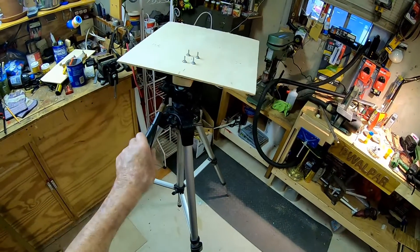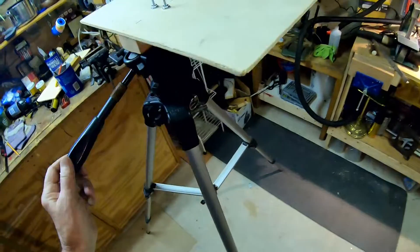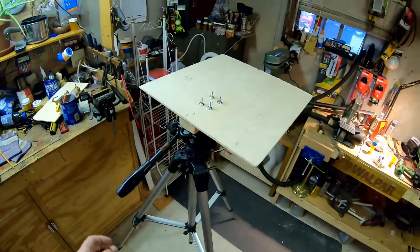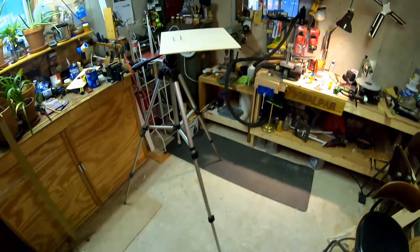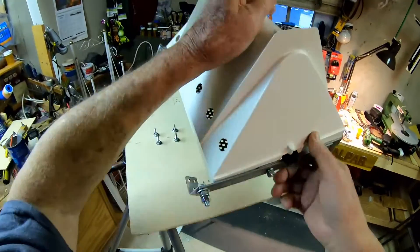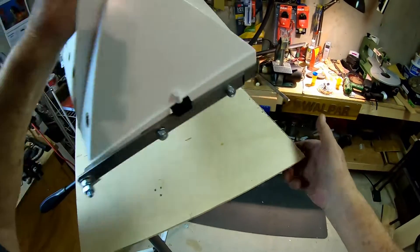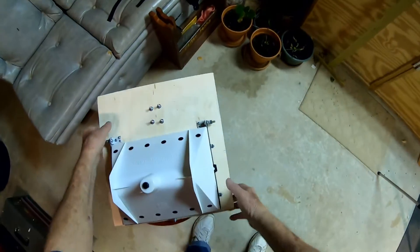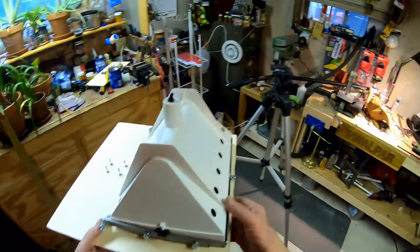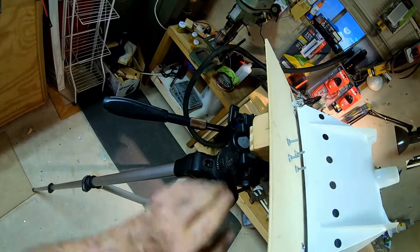Well, each day I do something different — we are making what I call progress. Before I quit today I'm gonna bolt my dooflunker on right there. Well my friends, I've made a little progress today. Let's see if it'll hook on there and how she looks.